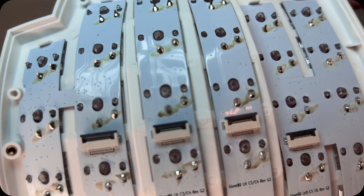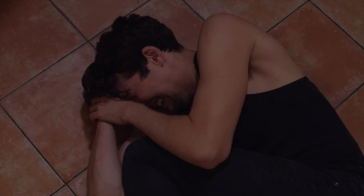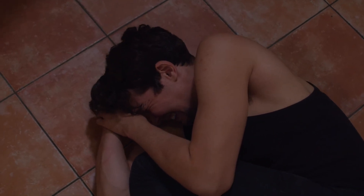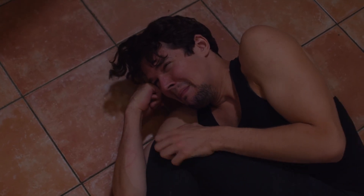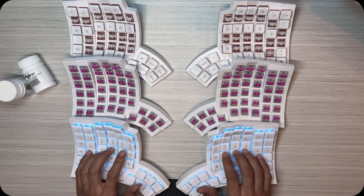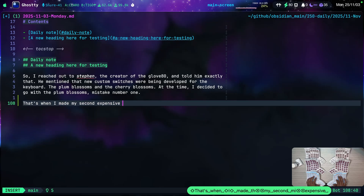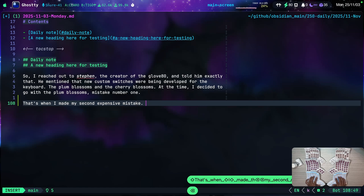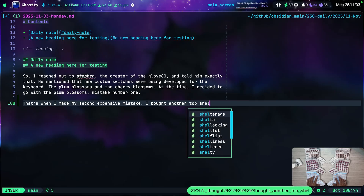After purchasing those switches, I decided to switch back to the Red Pros because comfort is what I needed when typing, even if I hated them. When I switched back, my hands still hurt for a few days, but the pain disappeared afterwards. That's when I made my second expensive mistake — I bought another top shell set. This time it was the cherry blossoms. They took a while to arrive, but when they finally did, everything changed.